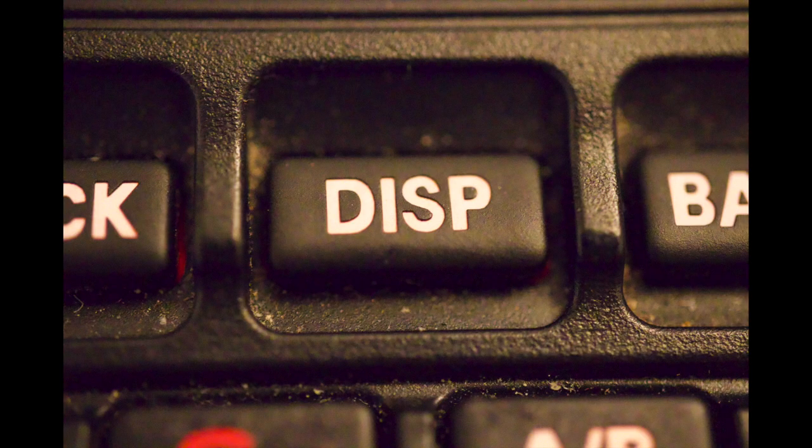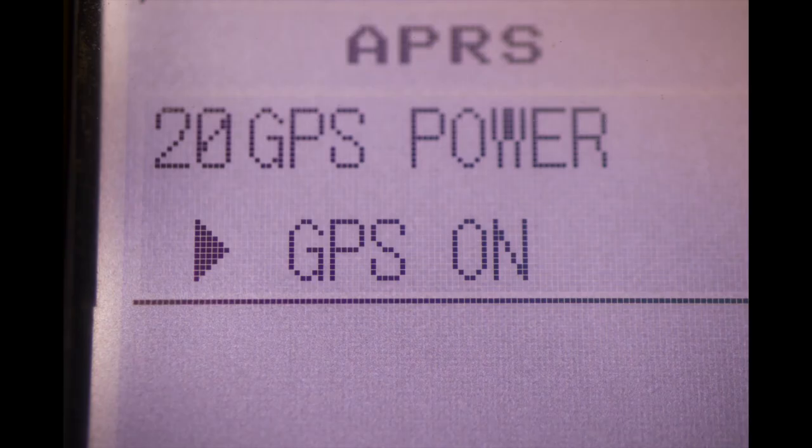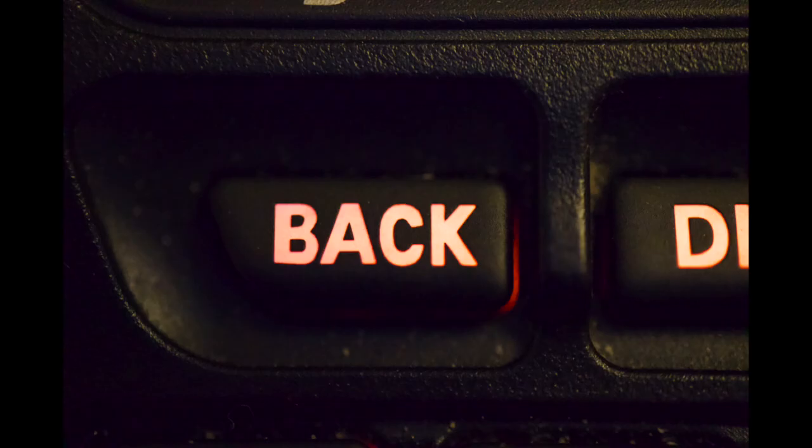Now press the display key. Rotate the knob until it says GPS on, then press the back key.